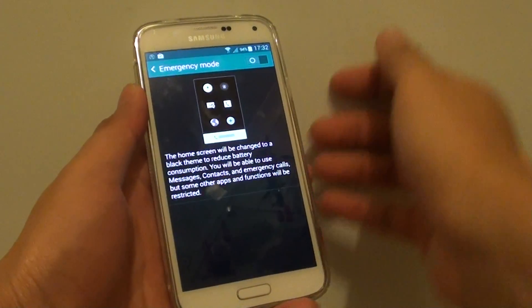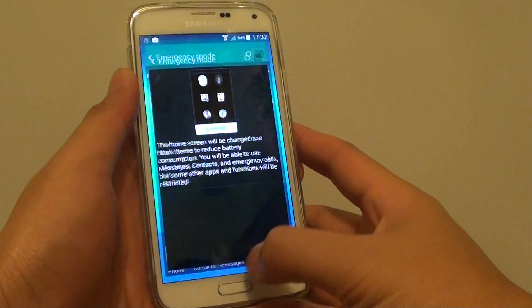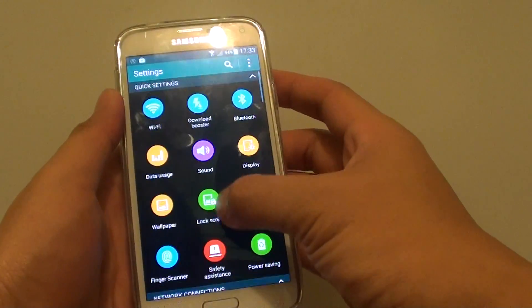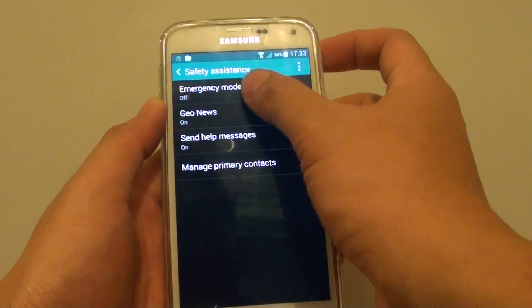How to enable or disable emergency mode on a Samsung Galaxy S5. First, press the home key to go back to your home screen, then go into Settings. Under the quick settings section, tap on Safety Assistance, then tap on Emergency Mode.